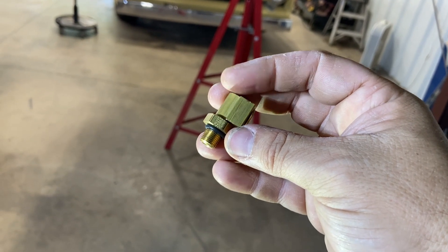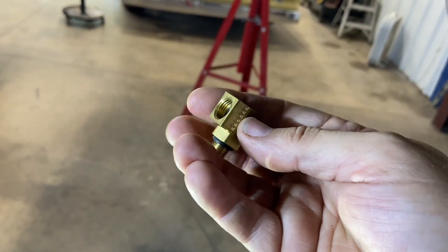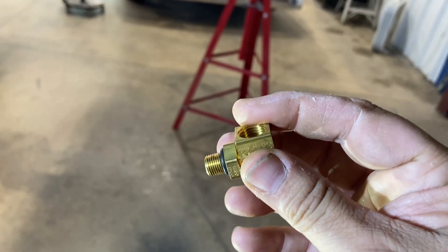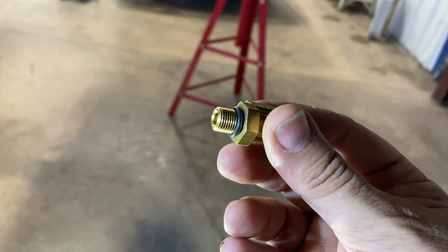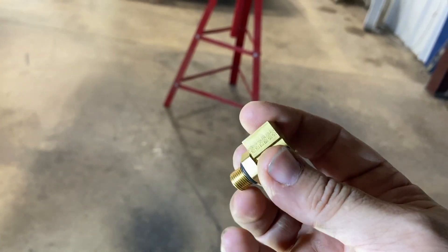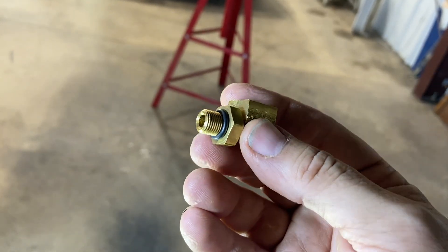We went to order it from NAPA — they had to get it from the warehouse. Weatherhead said they had 180 of these in stock at the factory. Well, two weeks later and three times of ordering it, come to find out Weatherhead had none in stock — not a one. They did mail an empty bag one time though, that was a neat feature. So I went on CJ Pony Parts, ordered it, and got it in two days — they had it in stock.